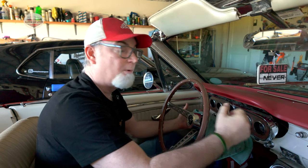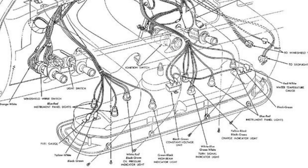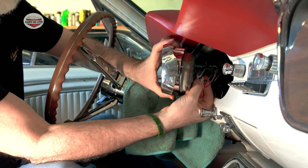I don't need to remove the cluster completely because I can access the light bulbs from here. But if you want to be a little more comfortable, you can remove the speedometer cable and the cluster will come out a bit further. I'm just going to tilt it like this. I'll put the diagram up now so you can see where the light bulbs are and where all the wires go, in case you need to remove anything.